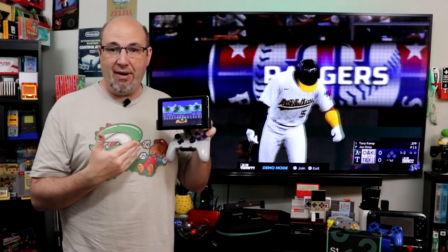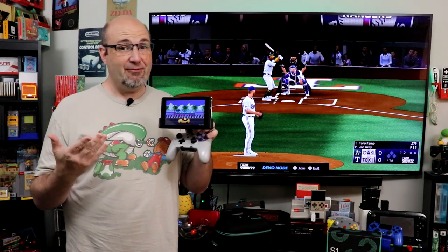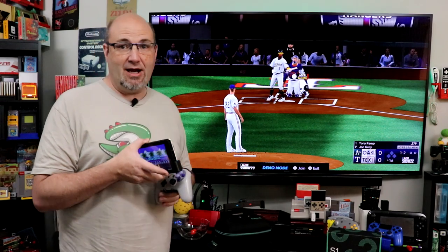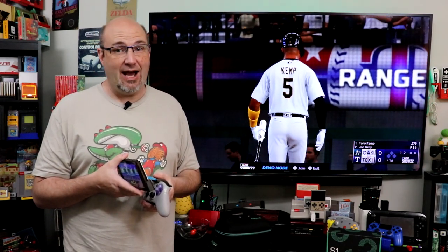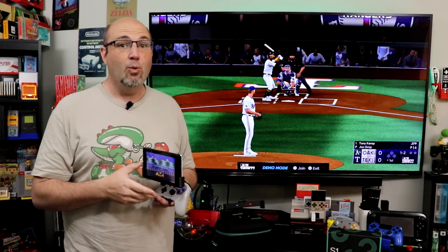It is just well balanced, well put together, and overall just a great way to play in handheld mode — except for the fact it doesn't work on the Switch OLED, which is actually what's playing behind me. That is until now. Fixture Gaming has now come out with what they are calling the S2, and that does work with the Switch OLED.